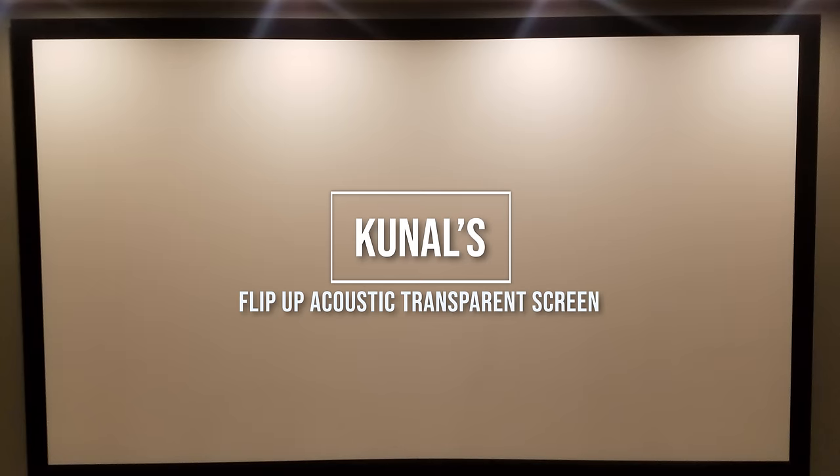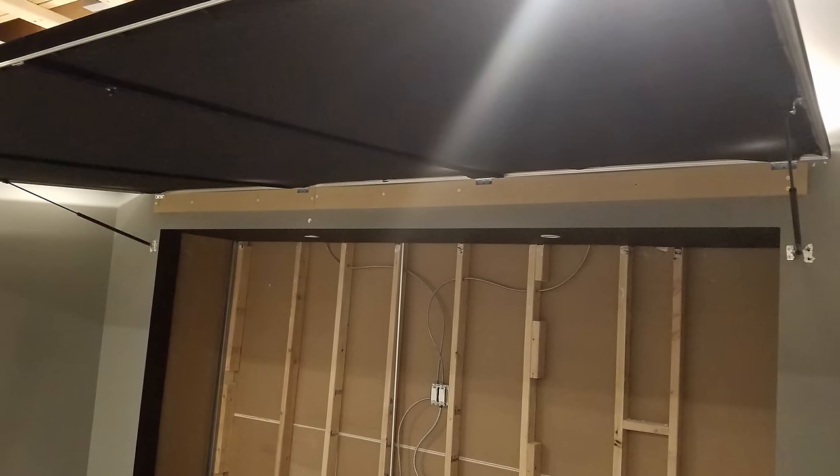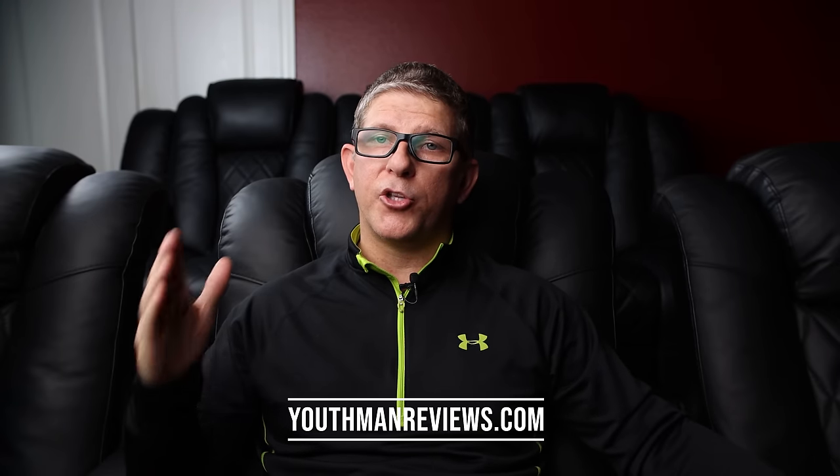Recently one of my subscribers reached out and shared photos of his setup where he did a very similar flip-up screen. Take a look at these photos to get some more ideas on how you might incorporate a flip-up screen in your home theater. I'll leave links in the description below to my website, youthmanreviews.com — click on the About page and scroll down to find all the links to my build thread, with additional videos there as well. I hope this video has been helpful and inspirational for your home theater. As always, you guys be blessed — we'll catch you in the next video.